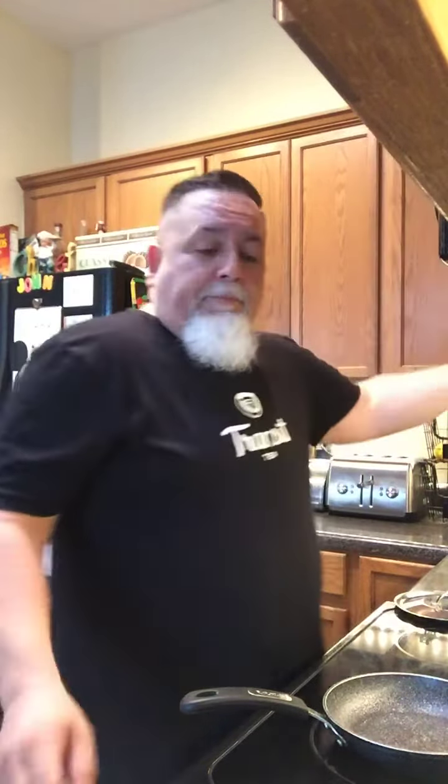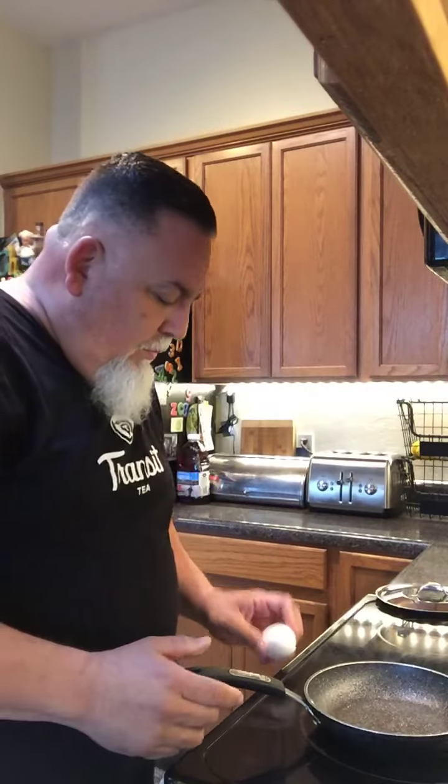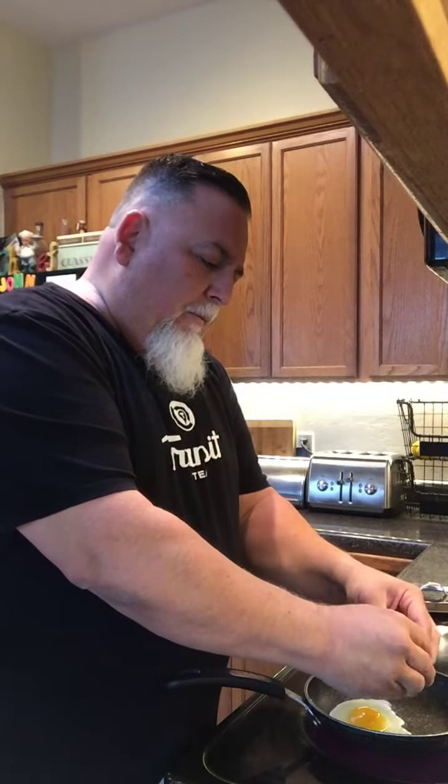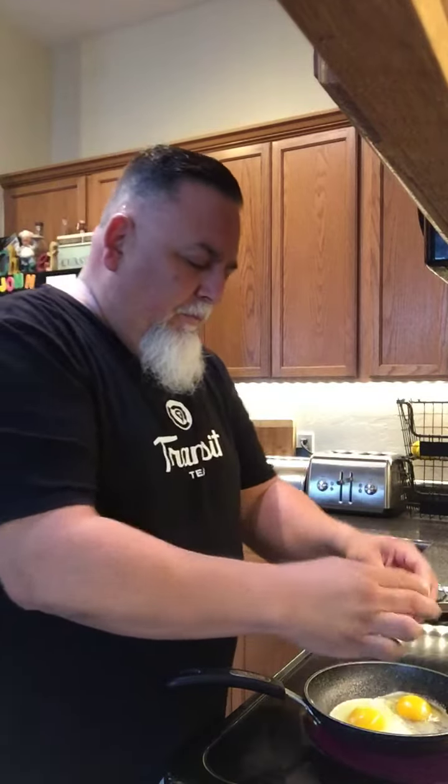Just a little bit of salt — see if you can see that there. Then crack your eggs in, being careful not to bust the yolk. Get a lid and get it covered for about 30 seconds.